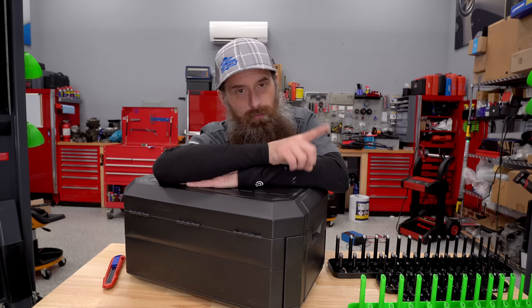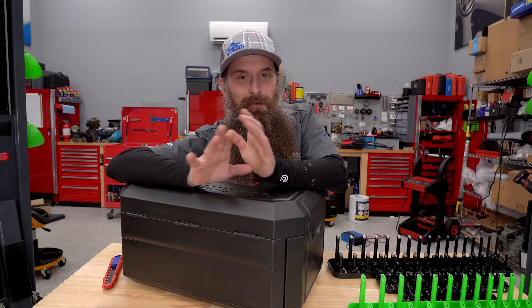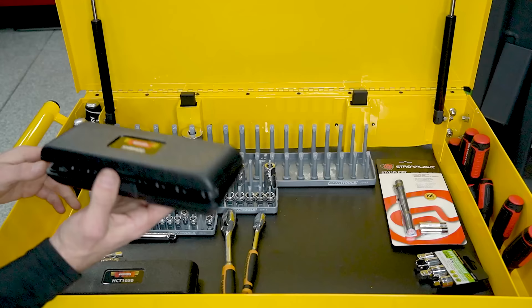I'm excited to contribute back and give back to an automotive industry that's been pretty good to me. For those of you in the industry, we can all agree there's a lot about the automotive industry that is straight trash — trash employers, bad manufacturers, bad customers — but it's been good to me. If we ever want it to be better, giving a kid a toolbox ain't gonna get it done, but it's one piece of a really big puzzle.